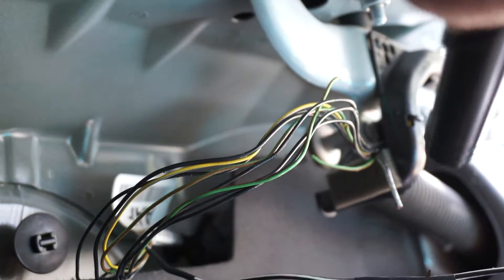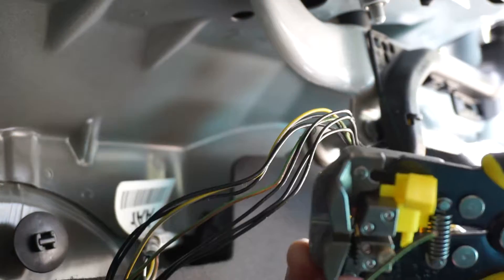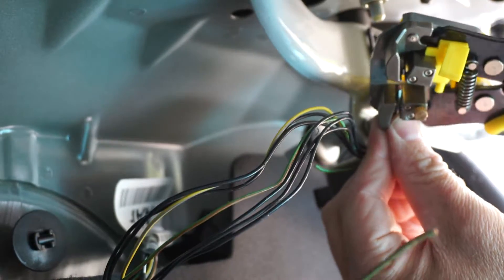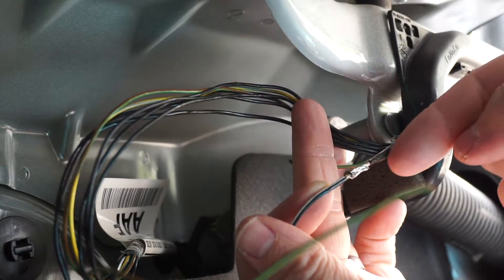Here we go, let's torch this guy. Get this going in. I went ahead and soldered it. My camera wouldn't let me show you because it got too hot.